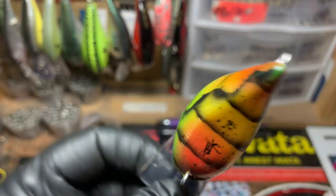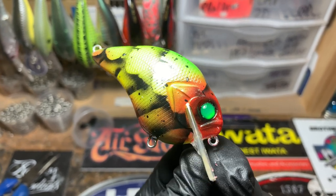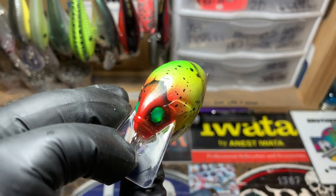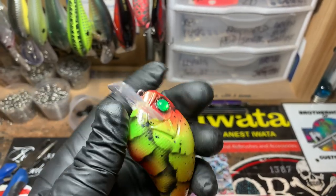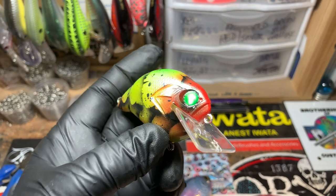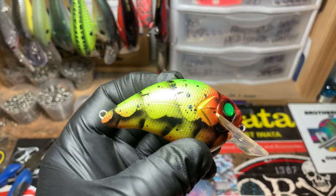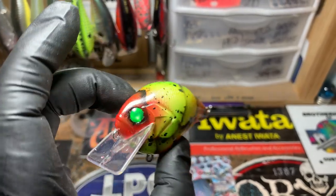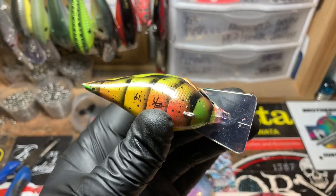This is the toxic crawl pattern, and it just looks that much more toxic and nuclear with that green eye. I haven't done one of these in a while — love doing this pattern. Using fluorescents just makes a lot of sense to me, especially if you're in stained water, and the more red the merrier this time of year — reds and oranges do really well.